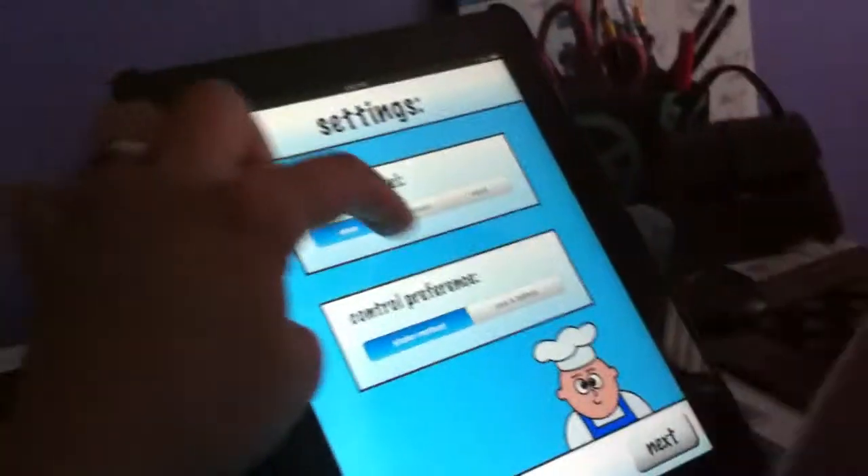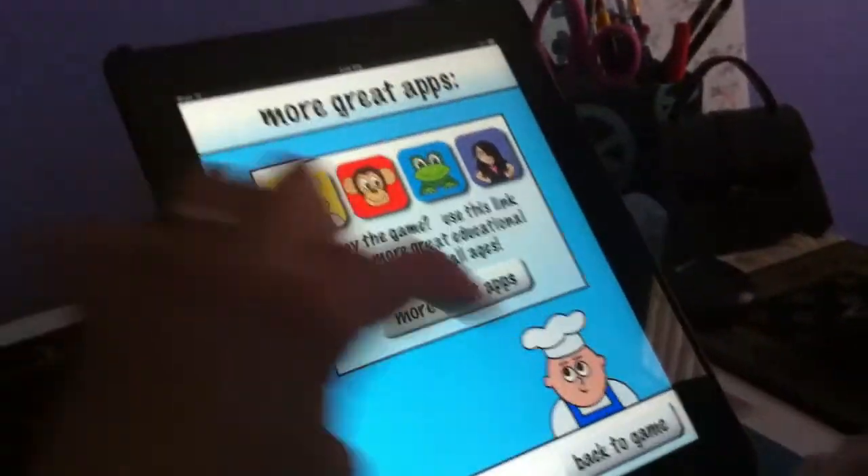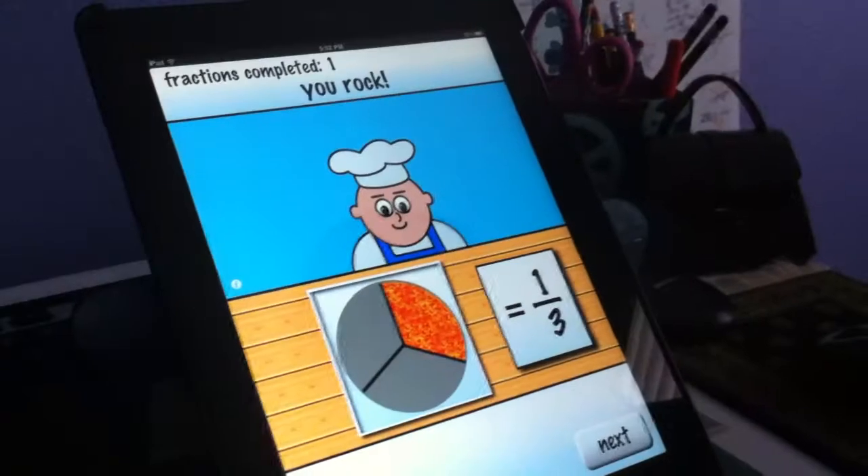Next. Okay, wait. Here we go, settings. Use the button. Next. Back to you. There we go, next. We don't like to shake the iPad that much.